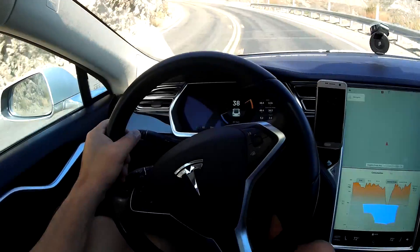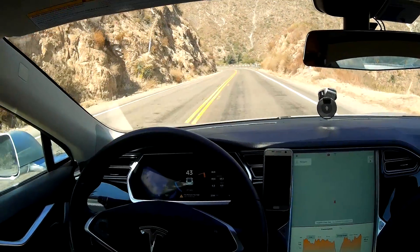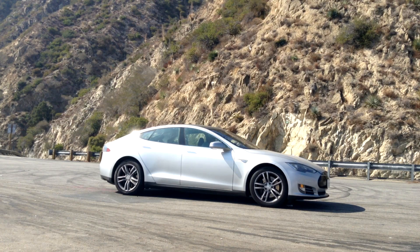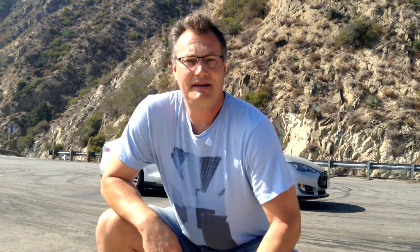Beautiful mountains here, very dry, almost like a desert, but gorgeous. We're at the top of the mountain. We used 5.2 kilowatt hours to get up here, and the elevation changed from 550 to 1,100 meters — a gain of 550 meters roughly. The average energy consumption was 735 watt hours per mile, which is pretty high, obviously, going up.